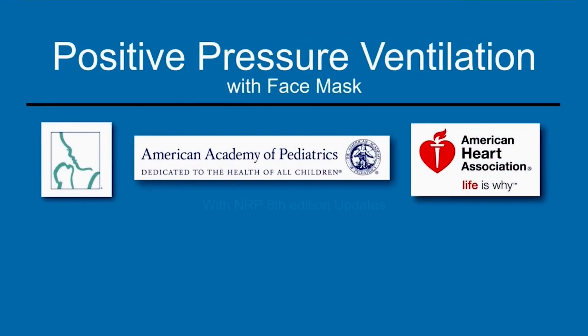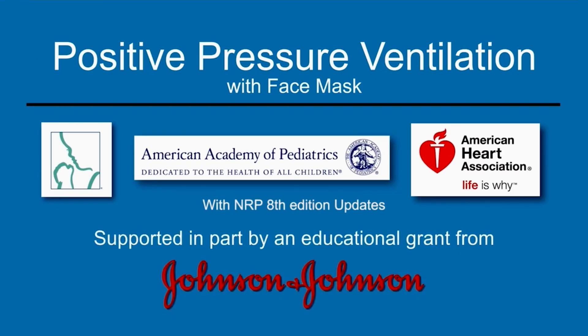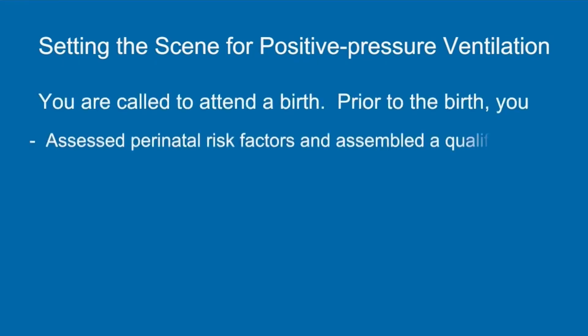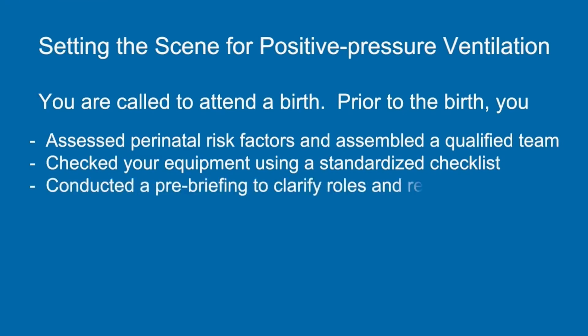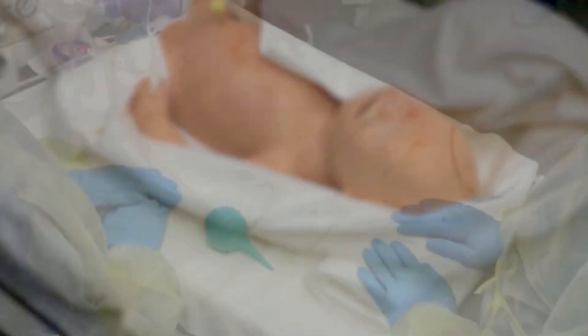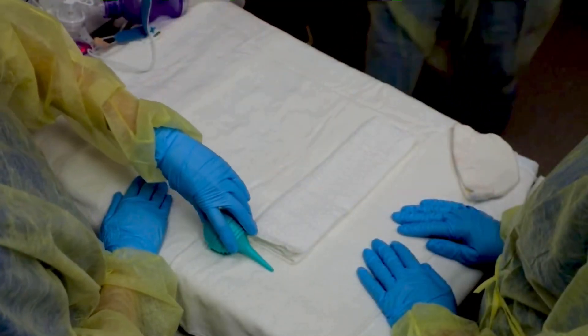This video demonstrates positive pressure ventilation using a PPV device and a face mask. The baby is born and a rapid evaluation is performed. This baby is term but has poor tone and does not breathe or cry at birth. The baby arrives at the warmer limp and apneic.